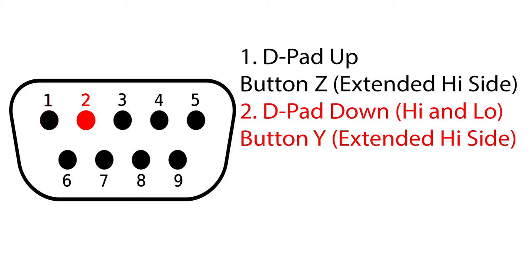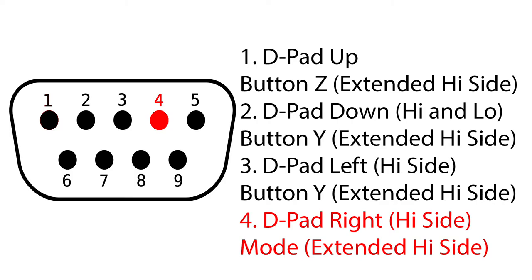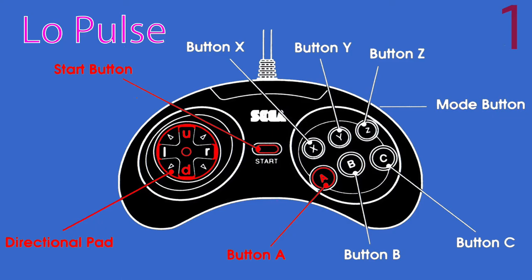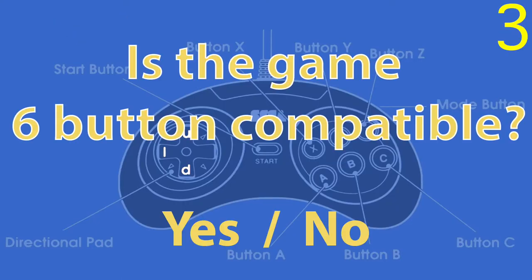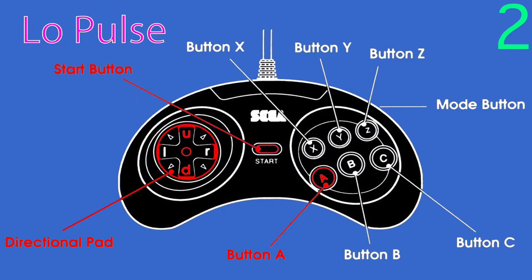Pin 2 is no longer dedicated down; down is now assigned on the high and low side, and the Y button is assigned to the extended high side. Pin 3 is left, assigned to the high side, and the X button is assigned to the extended high side. Pin 4 is right, assigned to the high side, and the mode button is assigned to the extended high side. The first and second pulse groups are identical to the 3-button gamepad. The third pulse group is used for games to identify as 6-button compatible. If the game identifies as 6-button compatible, the controller sends the extra data for the new buttons during the 4th pulse group on the extended high line. At the end of this group, the counter resets the chip and the pulse group order starts over.